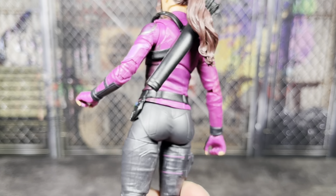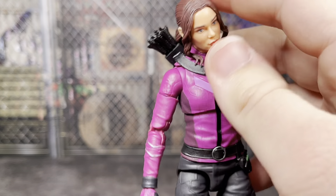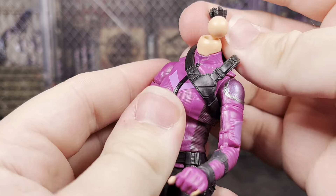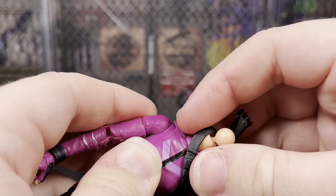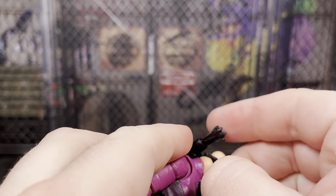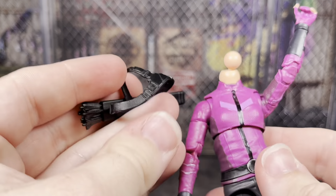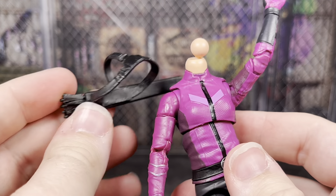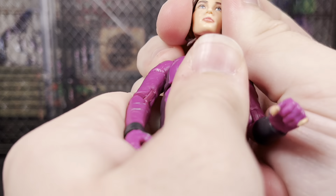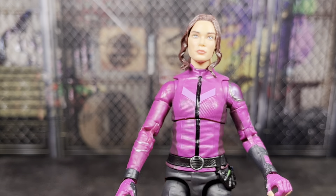I do want to mention that this strap and harness can all pop off — pop off the head. That's actually really tight. It looks like this ball joint is going to get in the way the most; you may have to heat this up a little bit. Actually, if you lift up the arm it makes it a lot easier. So that all can pop off, pop this back on, and she looks fine without it.